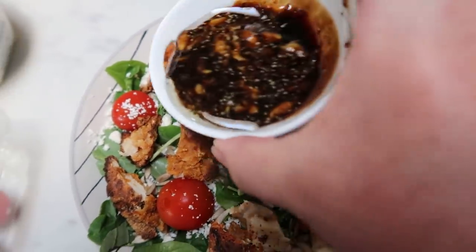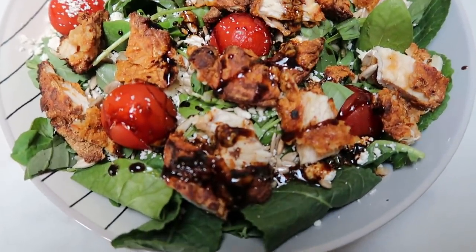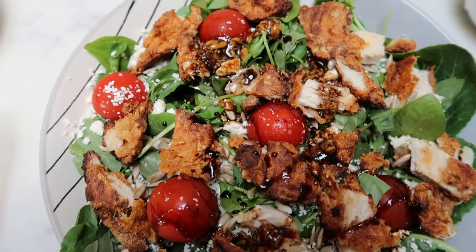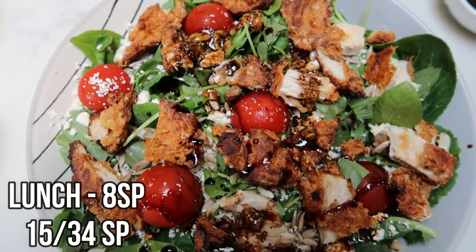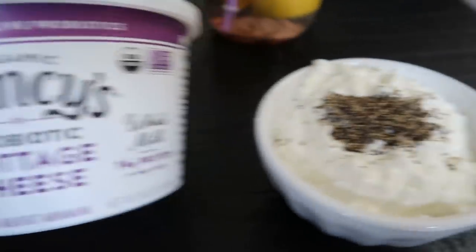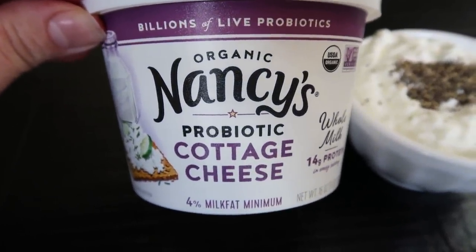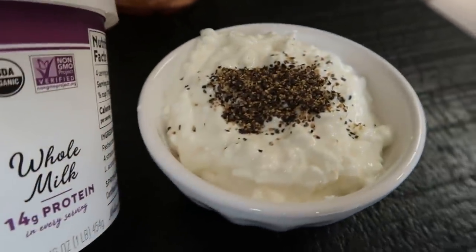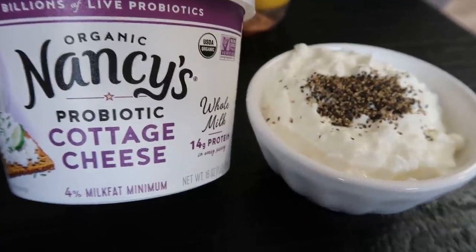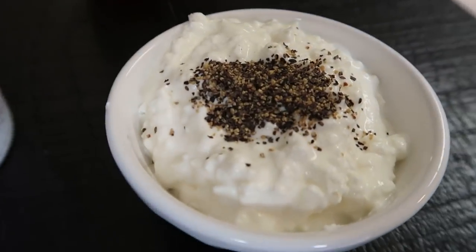So there's my lunch — I drizzle that dressing right over the top. It's three points for the chicken, three points for the feta cheese, one point for the sunflower seeds — that's seven points — and then one point for the dressing. So my salad is eight smart points. I did also have some cottage cheese: four points, a little over half a cup. This is the Nancy's cottage cheese. I don't love this one — I think Good Culture is so much better. This one has kind of a weird taste, almost like sour cream with cottage cheese bits. I will not be repurchasing this.